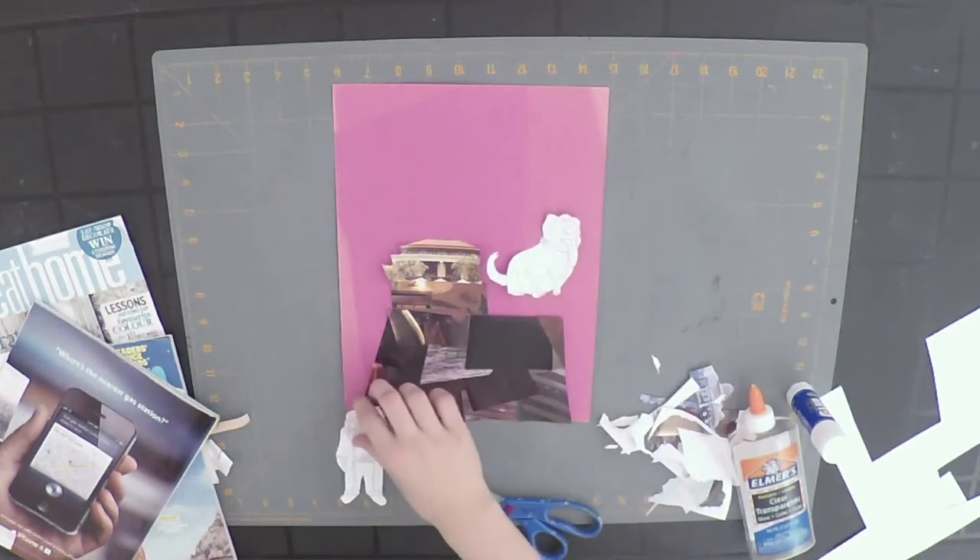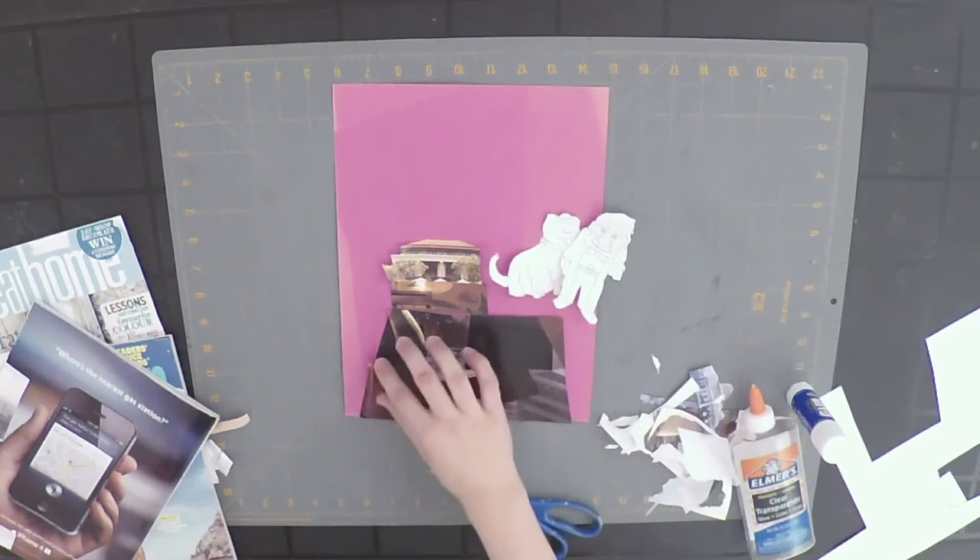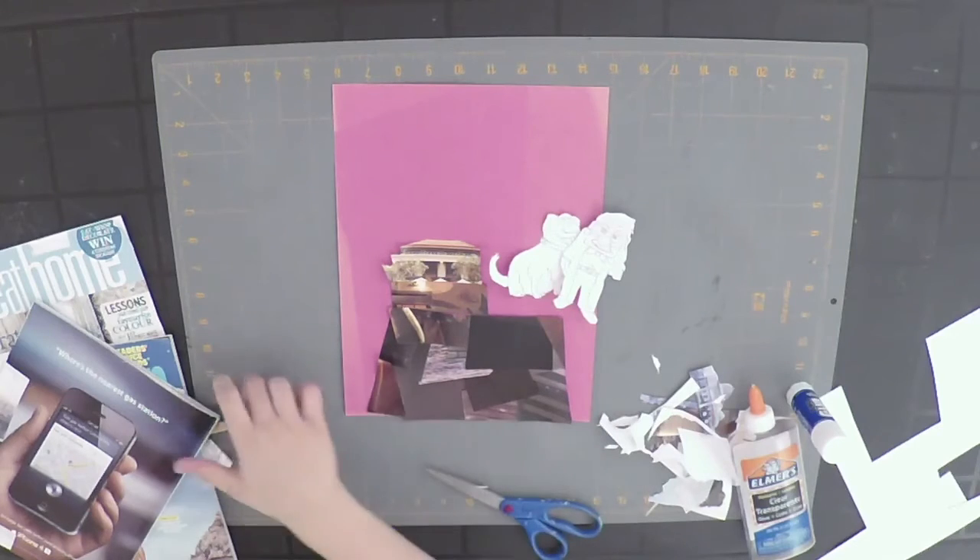Now I have my two characters cut out. I see that I want to add a little bit more of the falls here, so I'm just going to get a couple more images and then I'm going to start to put it all together.